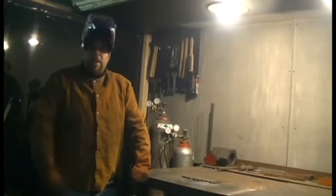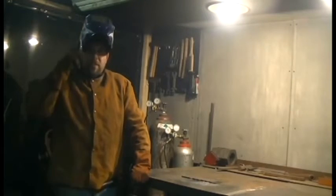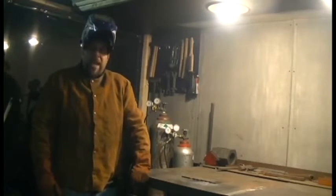I've got my welding leathers on, gloves, helmet, and I'm ready to do the first hands-on requirement of this merit badge.